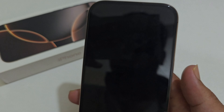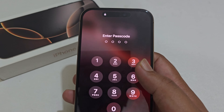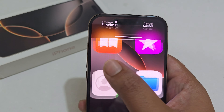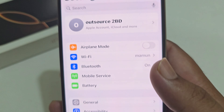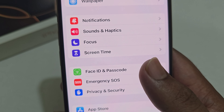Hey guys, today I'm gonna show you how to change iPhone 16 passcode. I'm already set up my passcode, now I'll show you how you can change this. First, go to Settings, scroll down, select Face ID and Passcode.